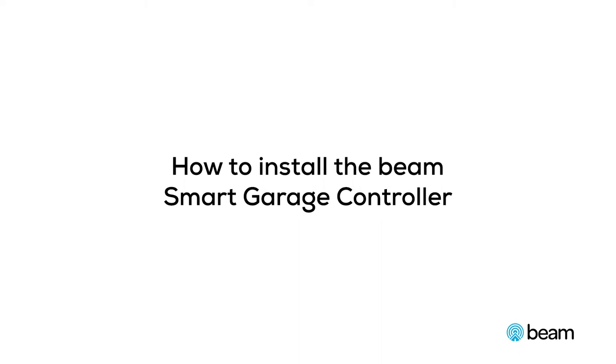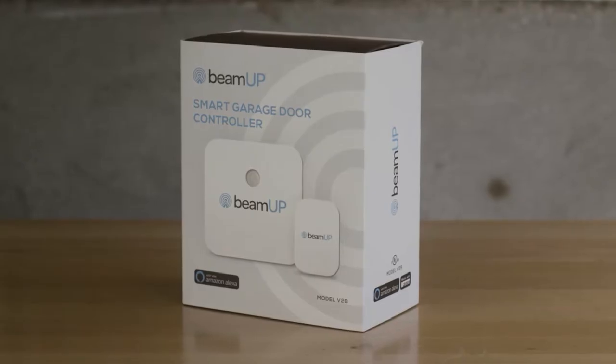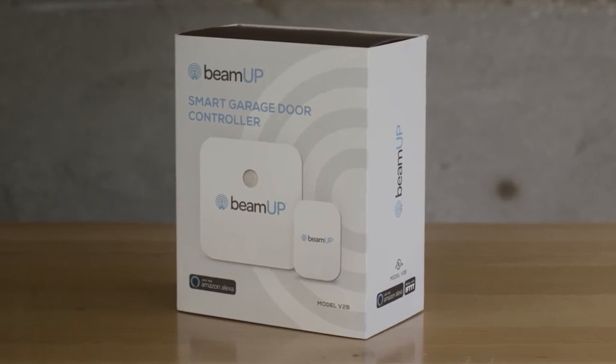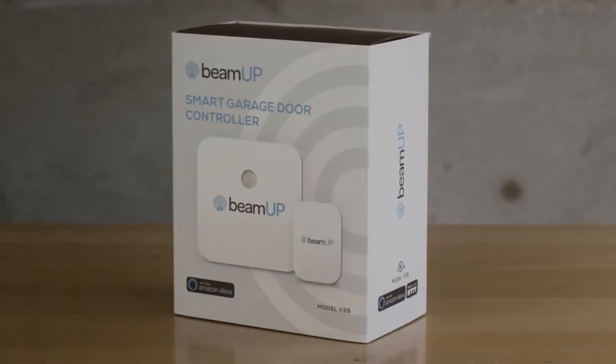How to install V2B. The BeamUp V2B Smart Controller will enable you to control a BeamUp garage door opener and most other brand garage door openers from your smartphone. A complete compatibility list can be found on the BeamUp website.